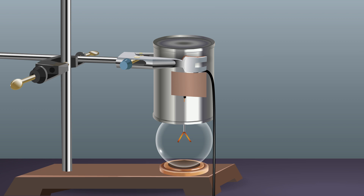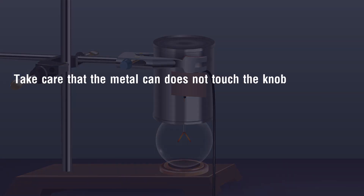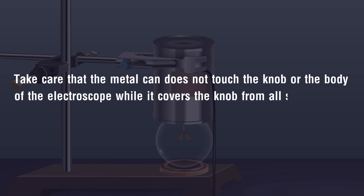Fix the other end of the wire to the ground. Take care that the metal can does not touch the knob or the body of the electroscope while it covers the knob from all sides.